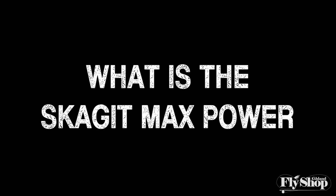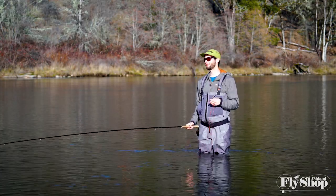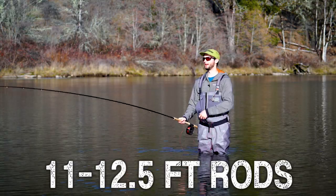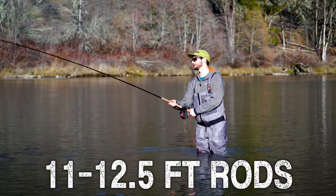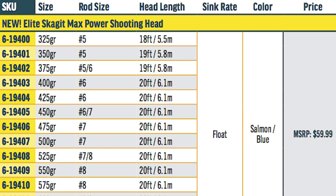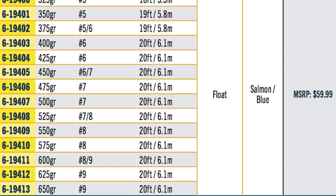This head is part of their elite series and it kind of picks up where the old Skagit Max Short left off. So what is it? It's a short Skagit line designed for rods that are maybe 11 to 12 and a half feet in length, and it comes in sizes from 325 grains and 18 feet long on the low end, all the way up to heavier sizes for short compact winter steelhead setups.